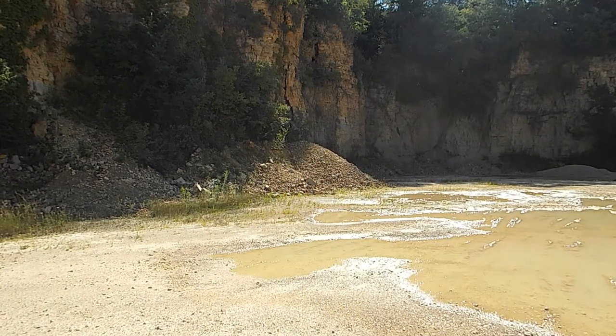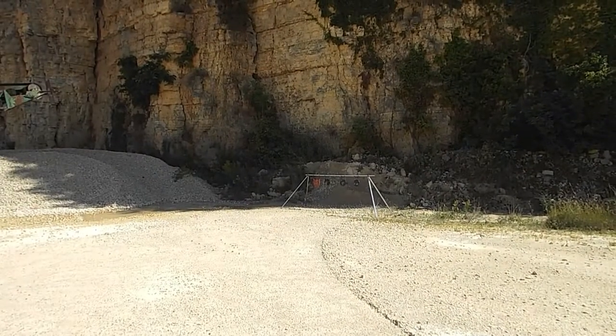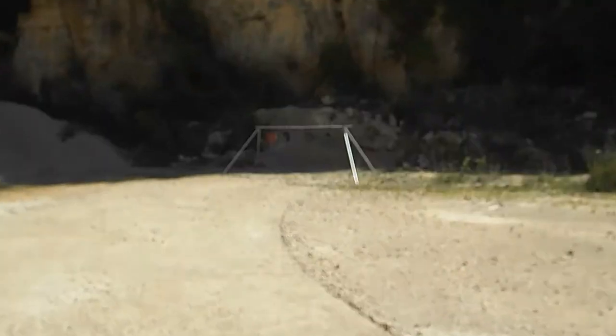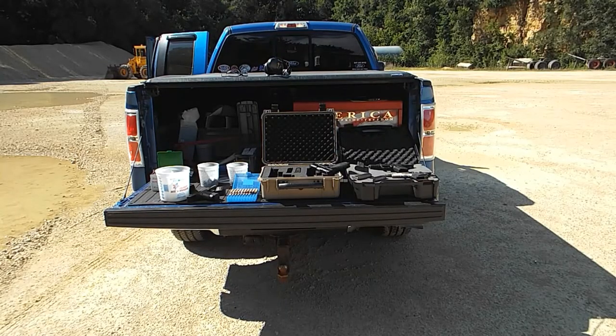Banging some steel, have a little bit of fun. And there she is — I don't know if that shows up very good. We'll get a little closer. Just me and my trusty partner here, banging a few pistols.